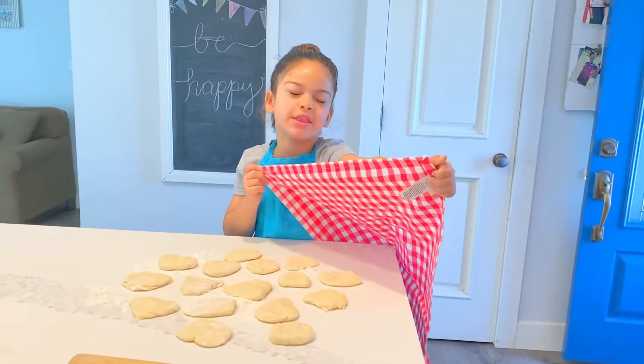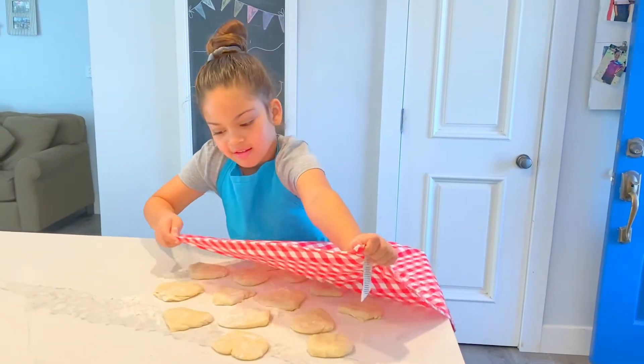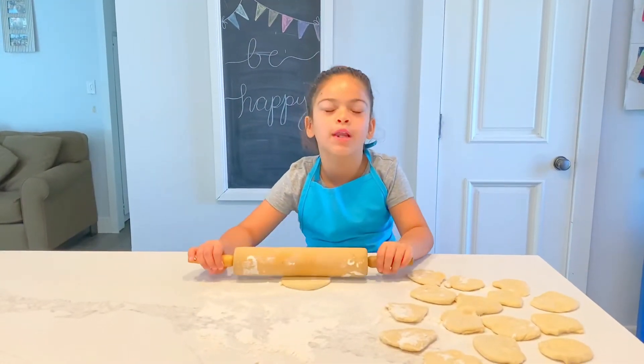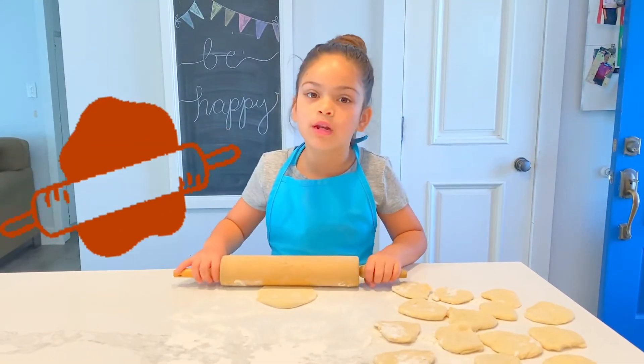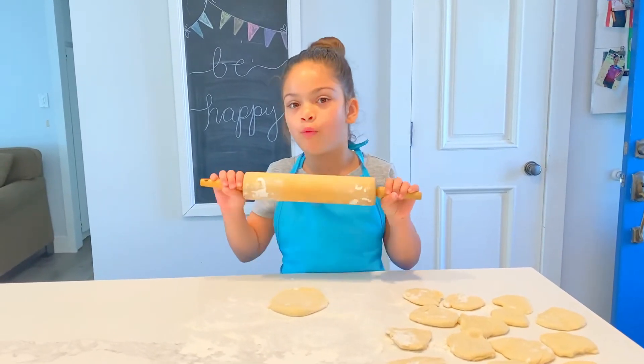Now I'm going to let them rest for fifteen minutes to one hour. Letting my dough sit for twenty minutes. So let's roll it out — make sure you add flour so it doesn't stick. You can use a tortilla press or a rolling pin. I don't have a tortilla press so I'm going to use a rolling pin.